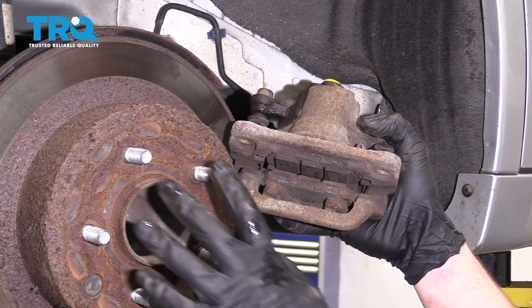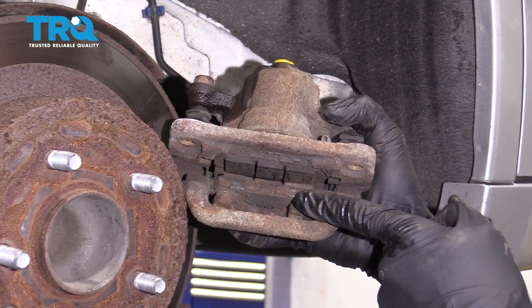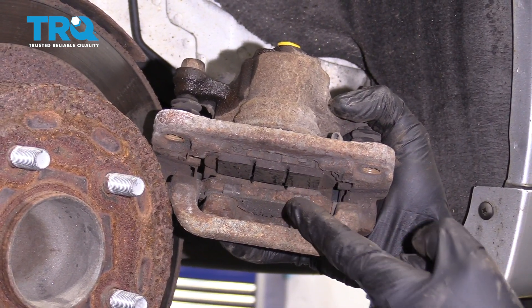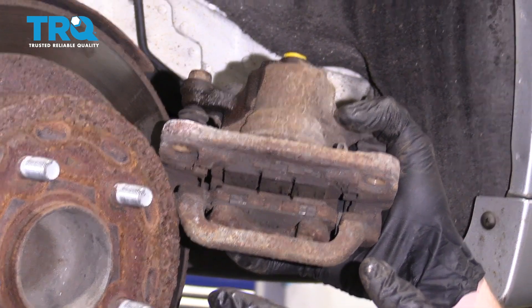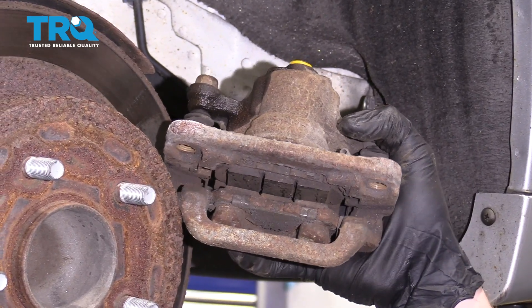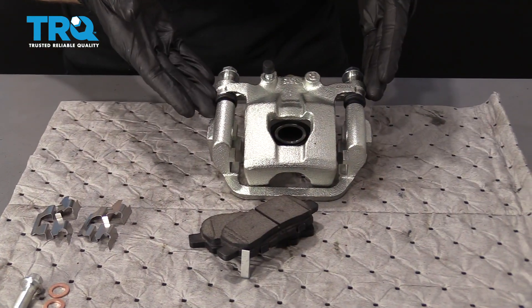I'm going to be replacing the pads and rotors on this, so you'll see those change over. If you're just continuing with your original pads and rotors, you just pop them out. We're going to lubricate the new caliper, get it ready for the pads, and then I'll show you how to install them.